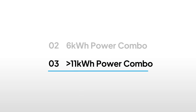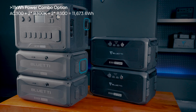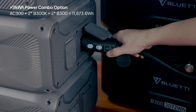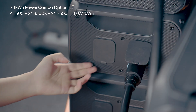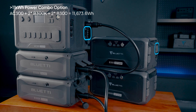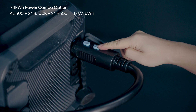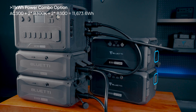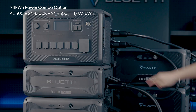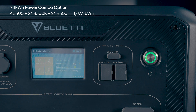For the ultimate power solution, let's get to 11 kWh. Here we're showing a typical option: combine two B300Ks with two B300 units. First, connect one B300K to the AC300, then connect the other B300K to it. Now do the same for the B300s — connect one B300 to the AC300 and interconnect the two B300s using another cable. Make sure all cables are securely attached and locked in place. Finally, long press the AC300's power button to start up, then tap on the SOC icon and watch for the battery pack icons on the screen.